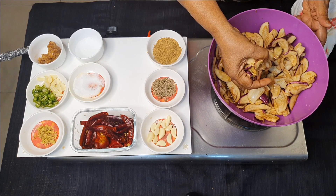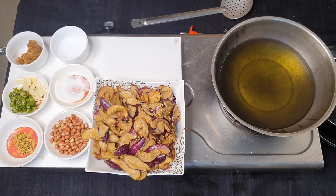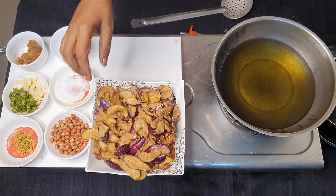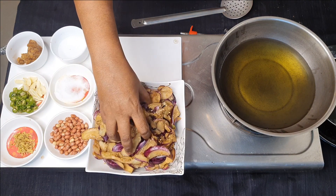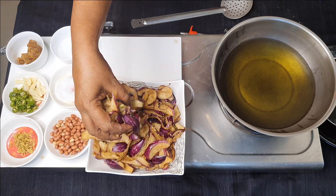The brinjal is ready. I've squeezed out all the salt water from it, and now I have to deep fry this.